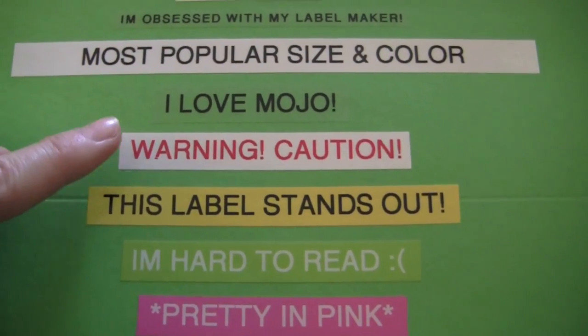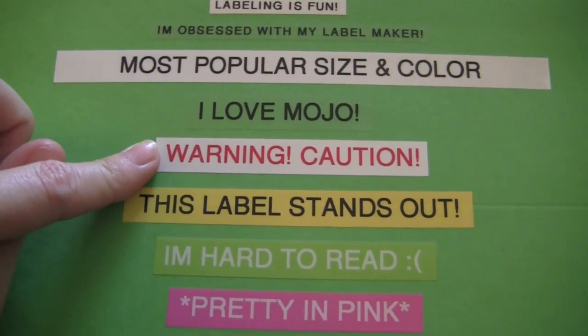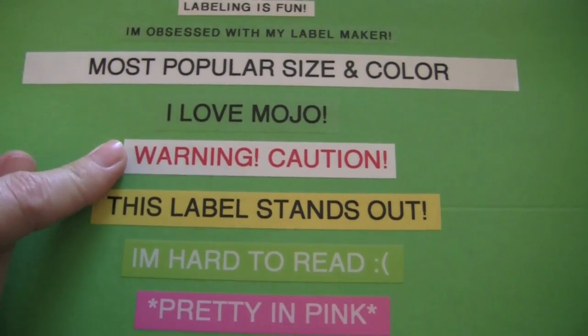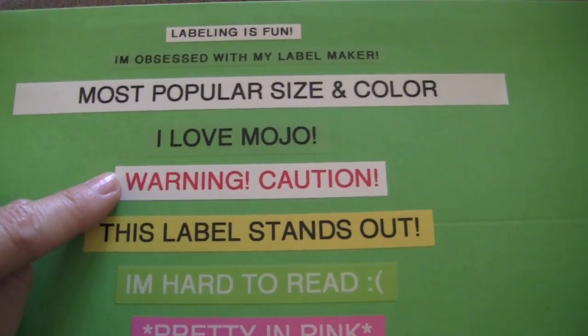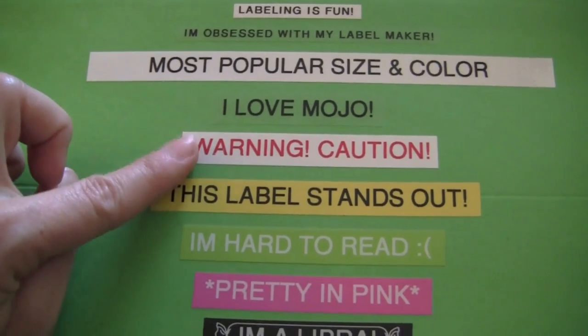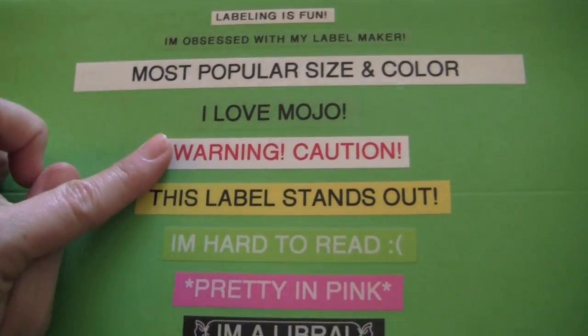I really like the red font on white and I use it for all of my warning or caution labels, just because it kind of stands out — it screams warning or emergency. This one is kind of pricey just because it has red font, but I really like it and I use it pretty sparingly, only for warning or caution labels.